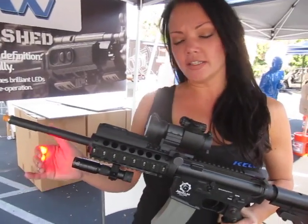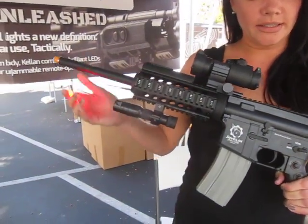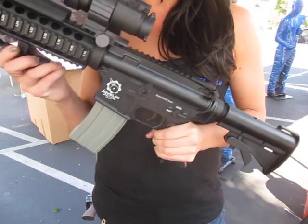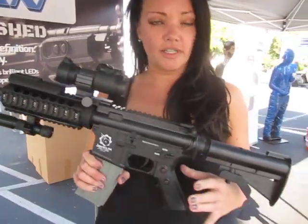You've still got full tail cap functions. This one particularly has our red flashlight head on it. And also what you can do is quick release — take this off, toss it or set it up as a distraction 25 feet away, and activate the light.